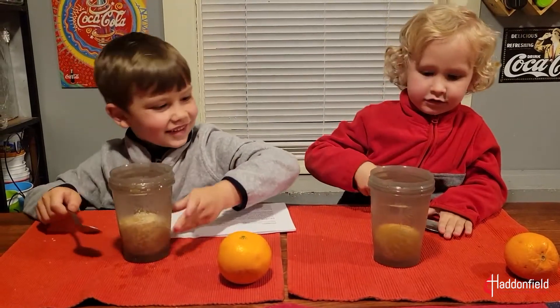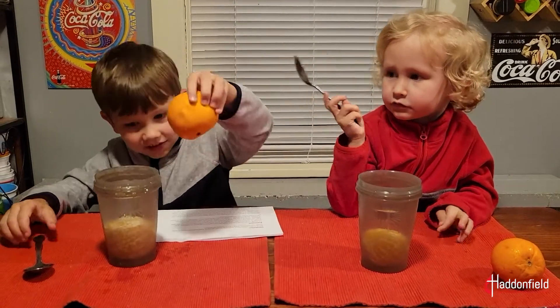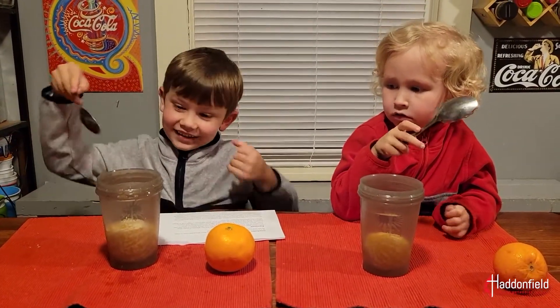So what's the difference between the two? The one with the skin floats but the one that's peeled sinks. Because it is heavier we would expect the orange with the peel to sink, but that's not what happened. That's because of density and the force of buoyancy.